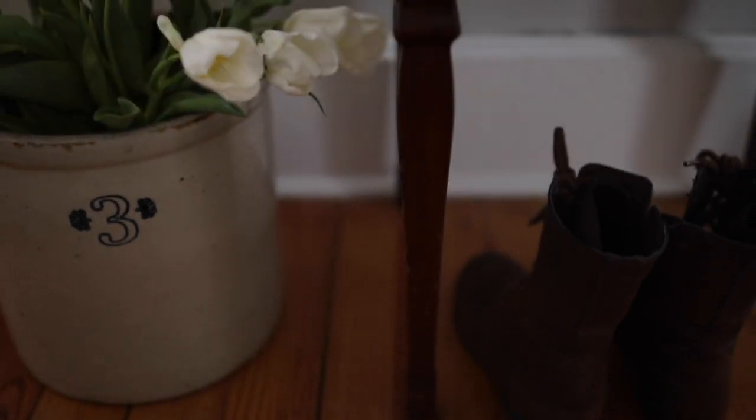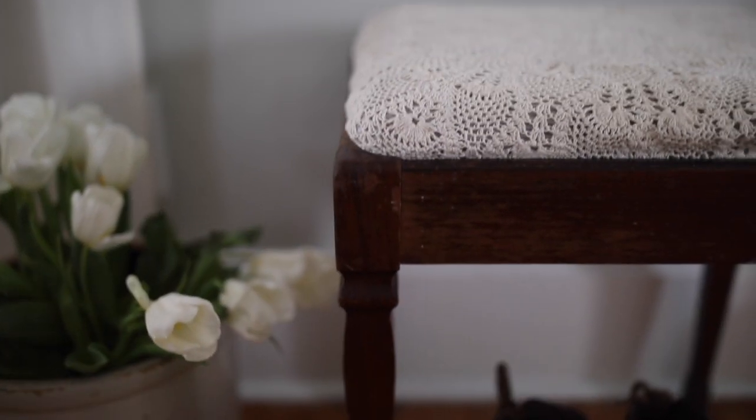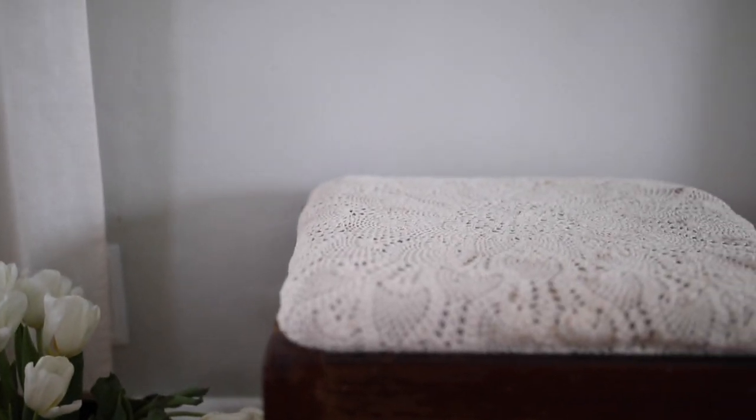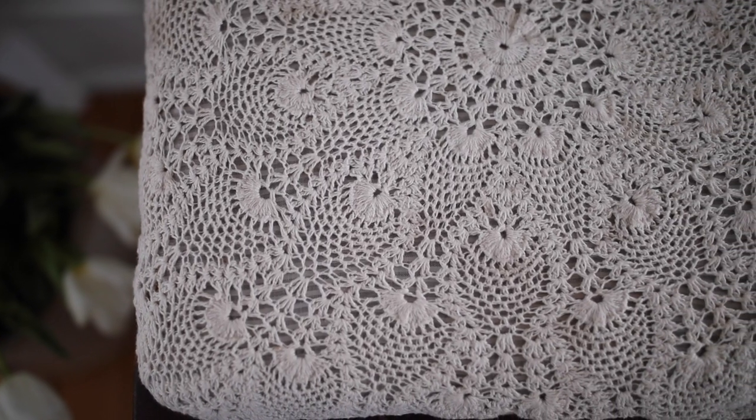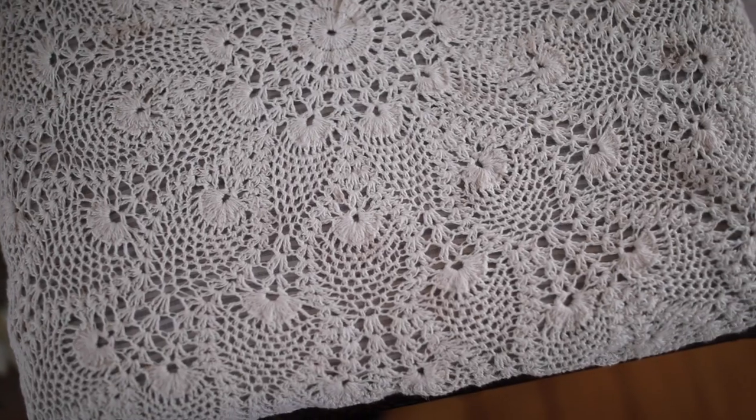I also brought in a bench which I found at a thrift shop as well — I think it was probably less than $15. And I topped it with a crochet table topper which I also found at a thrift store for only a couple dollars. I talked about it in my how-to-find-farmhouse-decor-at-the-thrift-shop video. At the time I didn't know what I was going to do with it, but it's lived on this bench for quite a while and I really like it here — I think it adds a lot of nice texture and it's really pretty.